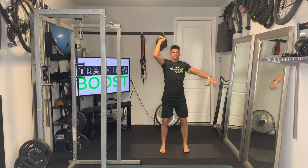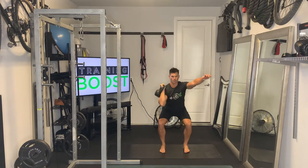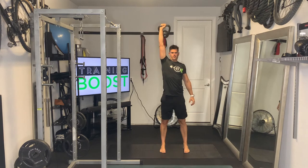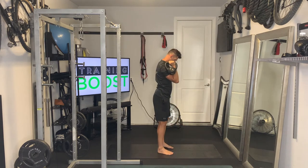For the squat, it's our typical squat — feet are going to be at hip width apart with our feet facing forward, not turned outward. We're going to push those knees outward to generate some power and torque in the hips, stand up, and squeeze those glutes and abs at the top.